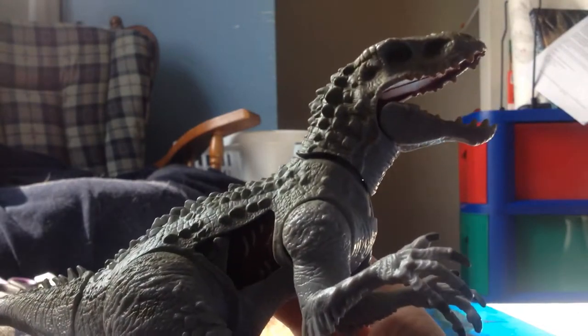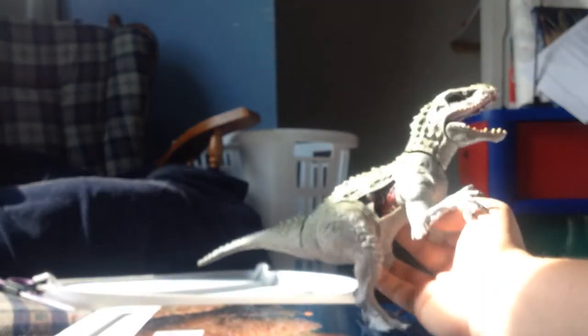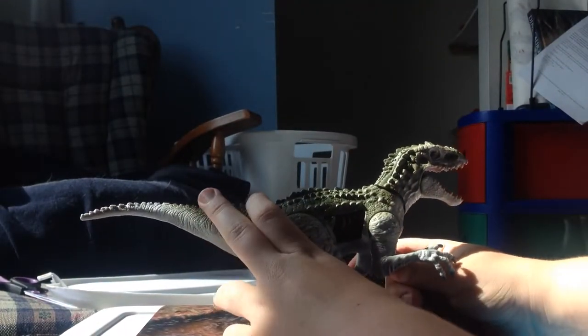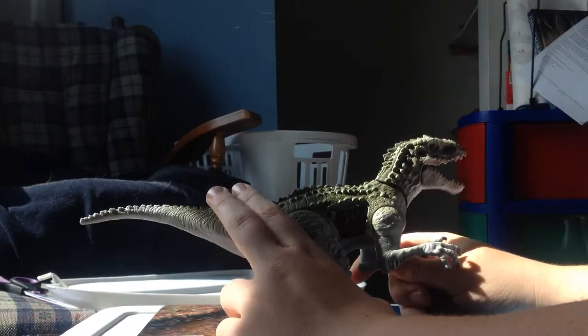Now, on to the Indominus Rex. This Indominus Rex is a little weird. It's not my favorite — I like the other Indominus Rex better. It has a gimmick where it slams down its tail and its jaws. The jaws are really weak though — if you go like this, nothing happens, but if you go like that, they go crazy.